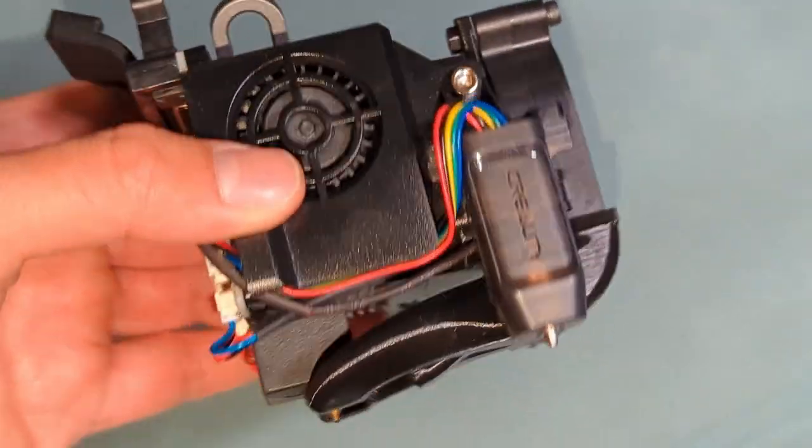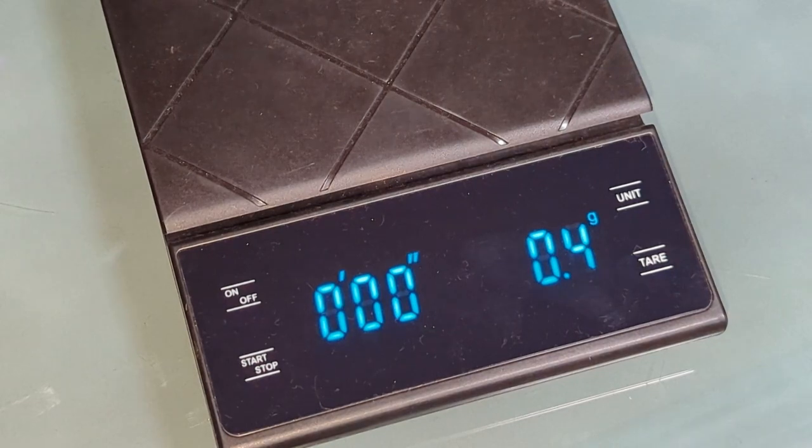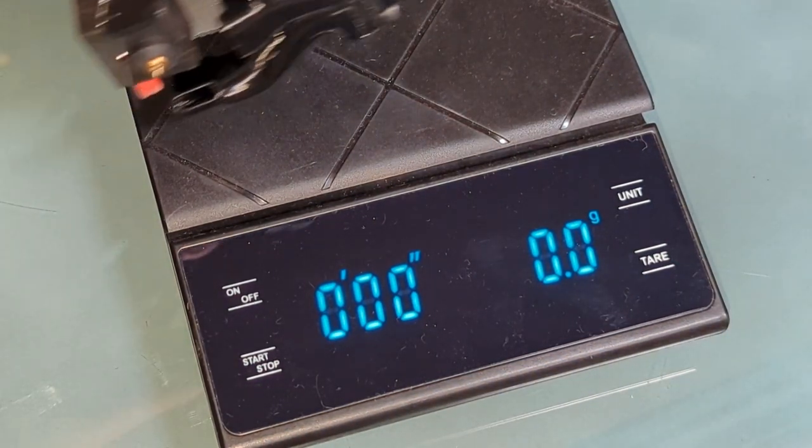Now let's give you a total weight for this. This is not the most accurate scale, but it'll give you a pretty good idea.